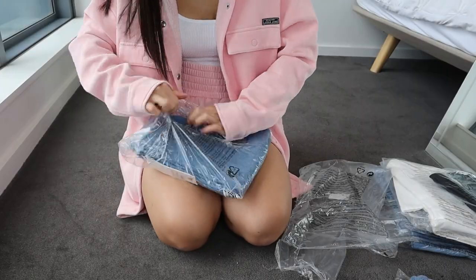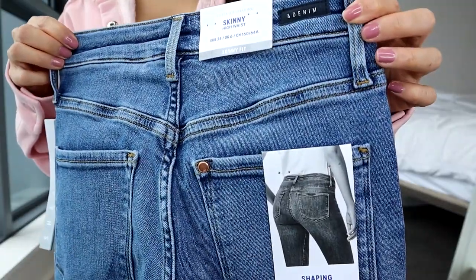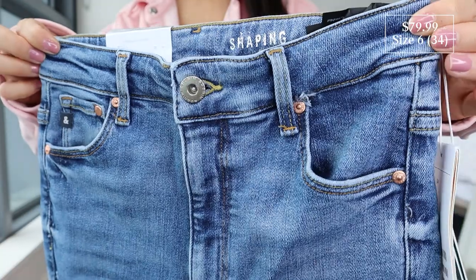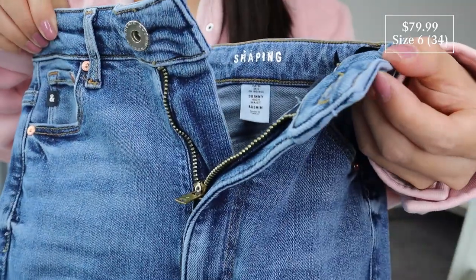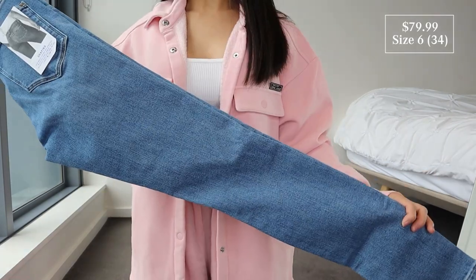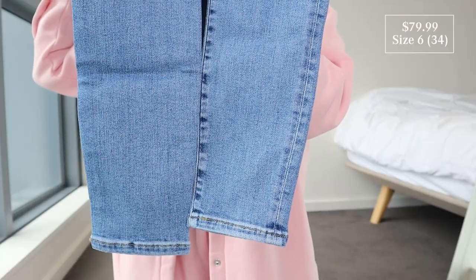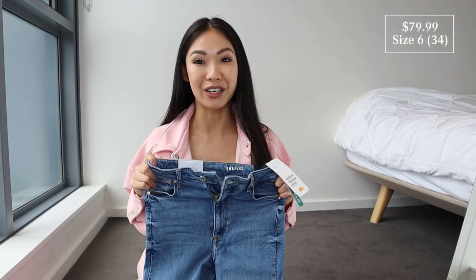This is the skinny high waist shaping jeans in the color denim blue, also size 6 EU 34. Five-pocket design, high-waisted, wash fresh denim with a zip fly and button, skinny legs. This one said 'shaping denim' — basically it's denim with a stretch function that holds in and shapes the waist, thighs, and bum while keeping the jean in shape. It actually feels pretty stretchy as well.